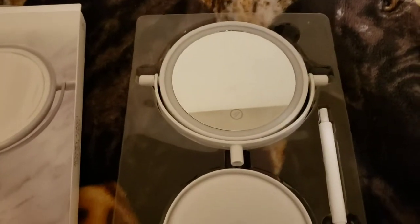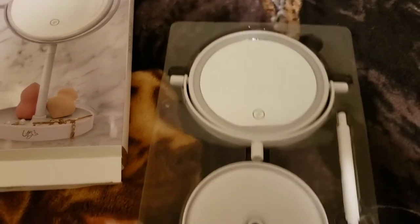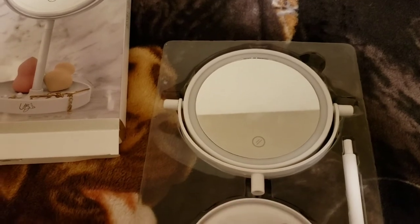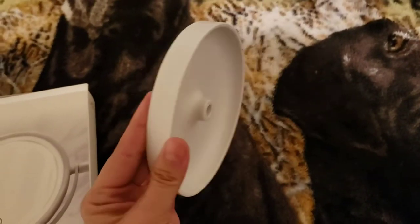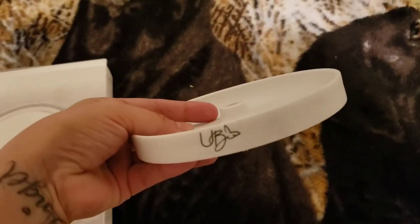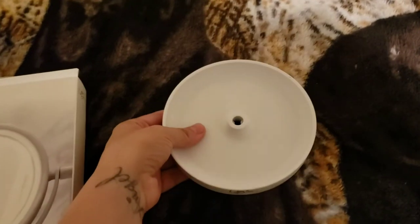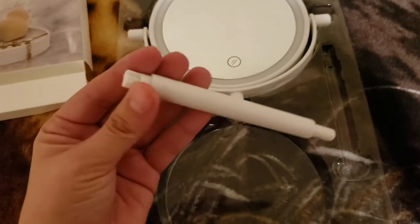It comes in three parts — one, two, three. I'm gonna use one hand to put everything together, guys, so stay with me. I have the tray — look how cute it is! It does have their little butterfly label right there, the UB and the butterfly. It also comes with a little stick.